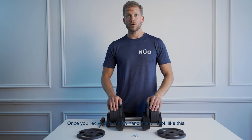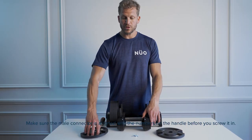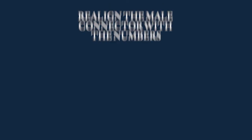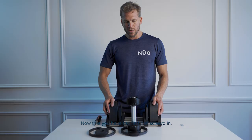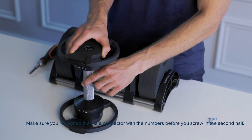Once you've received your new handle, it will look like this. Step three: make sure the male connector is aligned with the numbers on the handle before you screw it in. Now that you have the first half screwed in, make sure you realign the male connector with the numbers before you screw in the second half.